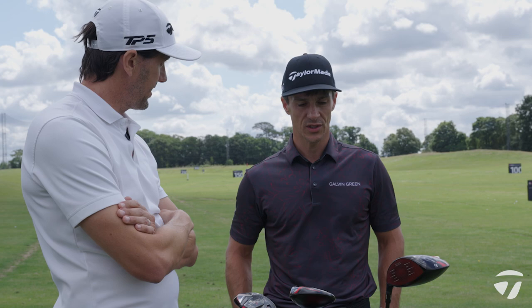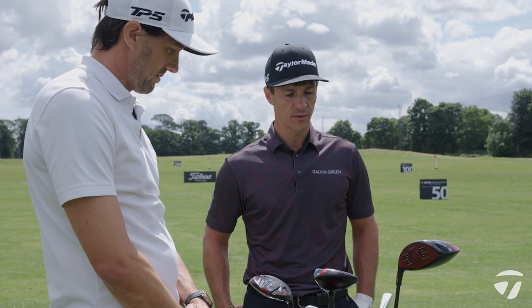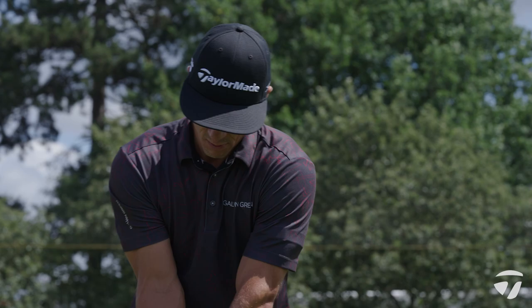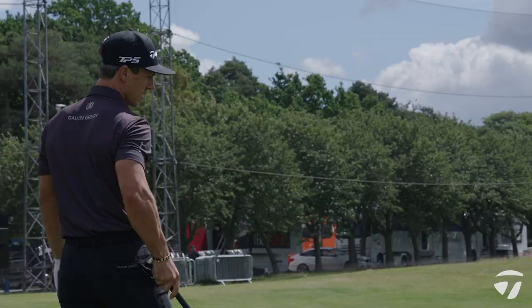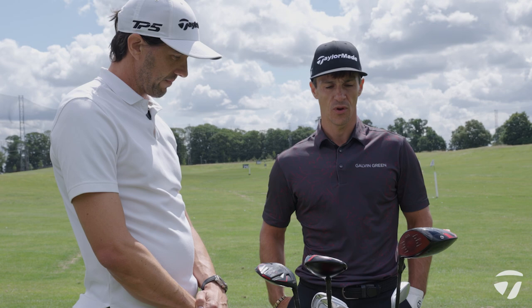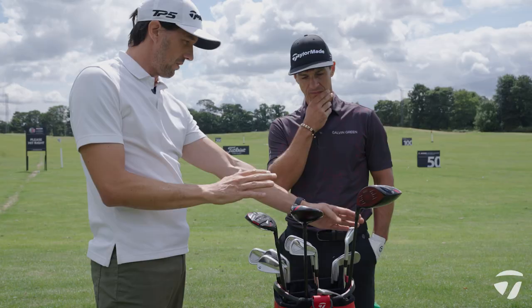I went for it a couple of times and laid up a couple of times — it just depended on how I felt over the ball, the wind, and where the pin was on the green. I laid up on the last round. The tee shot on 18 is a tricky one with a lot of water in play. On this course there are several holes on the front nine as well where you're under pressure and need to hit a really good tee shot. You can hit a lot of three wood or five wood on this course, but on the par fives you want a nice drive to give yourself a chance to go for it in two.